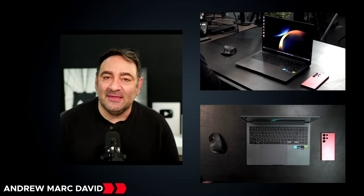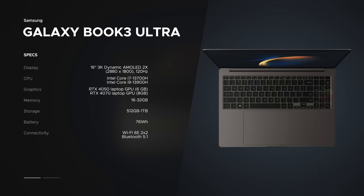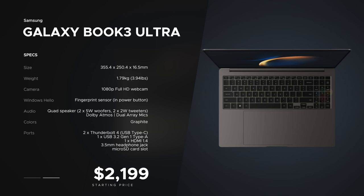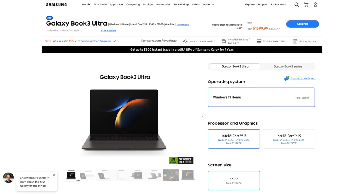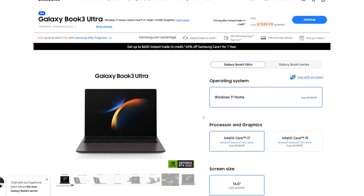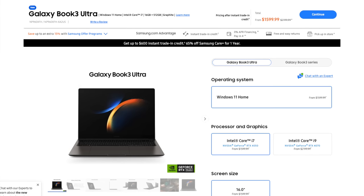Before we get to the unit itself, I want to let everyone know in the interest of transparency and full disclosure: I'm not being paid by Samsung, I'm not being sponsored by Samsung. All the opinions you're about to hear are my own — Samsung is not getting copy approval, meaning they're seeing this video for the first time just like you. This unit was purchased with my own money. Pricing starts at $2,199 — I'll leave a link in the description below. It is not cheap, but this is a flagship device, so check the link for the latest pricing.